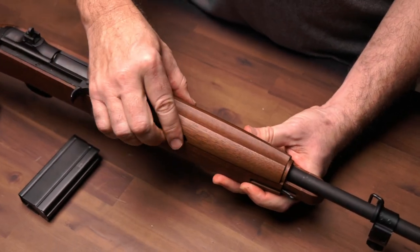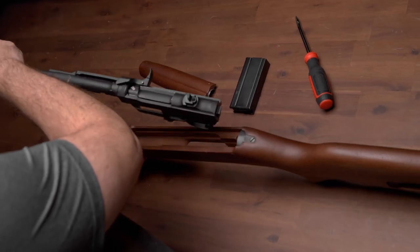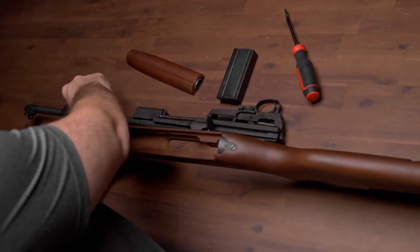Step 4. Slide the handguard forward and lift it from the barrel. Step 5. Lift the barrel and receiver group from the stock.